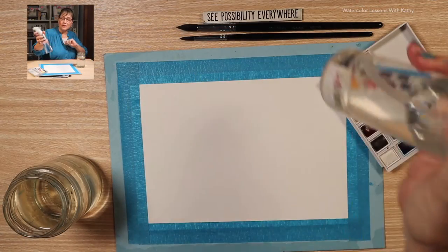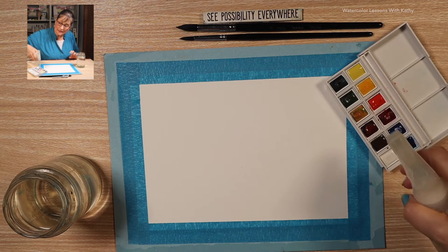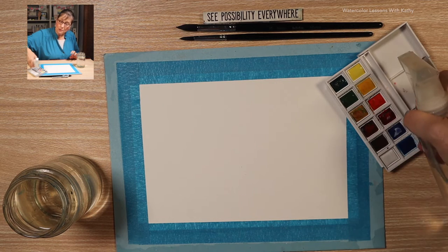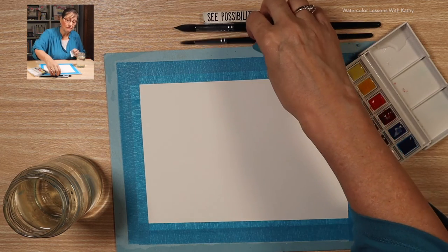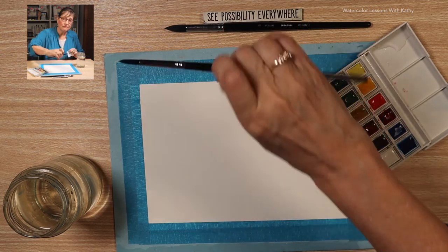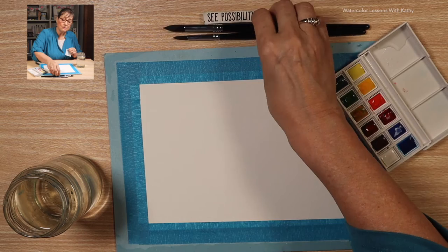Take your spray bottle, spray your pans of paint, put some water in your palette, and let's start with our round with pointed tip brush.